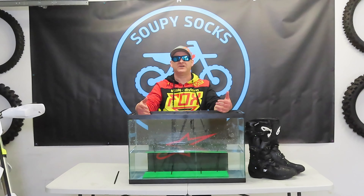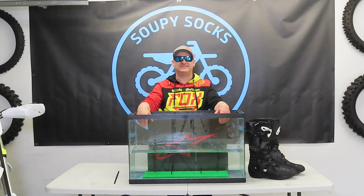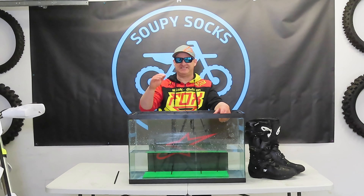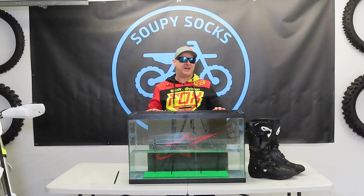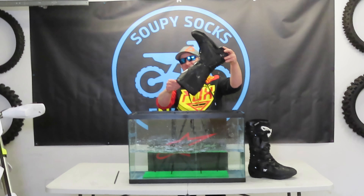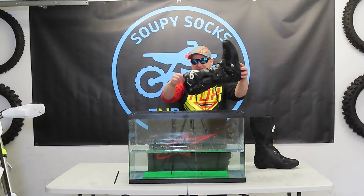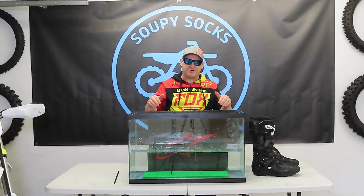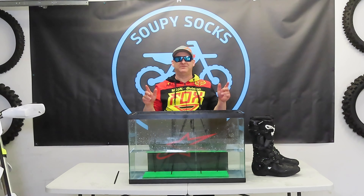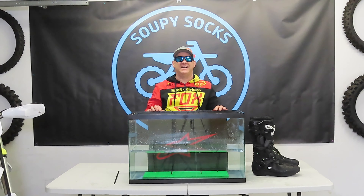So if water resistancy is a higher range of importance for you, I might look at spending the extra money for the Tech 7 Drystars, which we will be testing out to see their threshold for water resistancy. The price point is good and everything about the boot has really good attributes — just add water, and as you can tell, they soak up quite a bit. These things will be drying out for a while, so you might want to consider something else. That's the Alpinestars Tech 3 review — the aquarium dunk. Stay tuned next week where we unleash the ride review with them. Thanks for coming along on this episode. Hope you enjoyed it, and we will catch you on the next episode of Soupy Socks Enduro. Stay soupy for now.